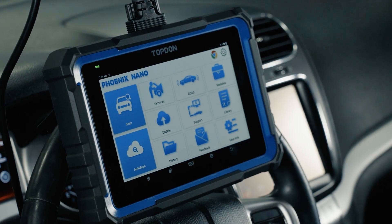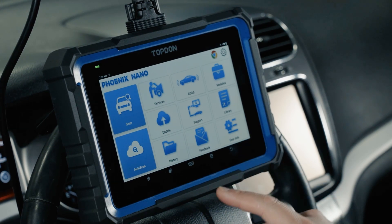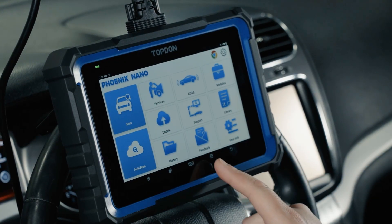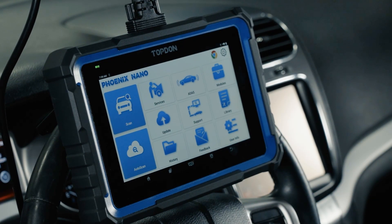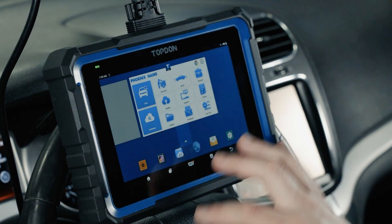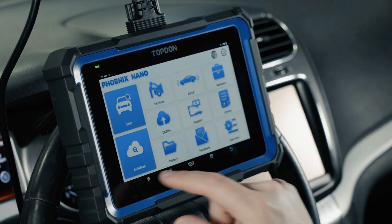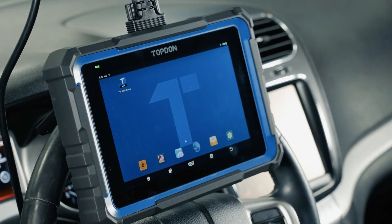Now we're going to take you through the Fenix Nano and show you all of the menus available on the tool. Starting on the very bottom banner, we have a back button which allows us to go back a screen, a quick screenshot shortcut button which is always available — very convenient — and our VCI status. The VCI status will only turn green when we are attempting to connect to a vehicle, not when it's just baseline connected. We also have our app close feature, since this tool has open Android so we can get into the back side of the tool, and our home button which takes us to the home screen.